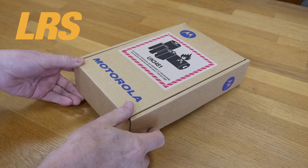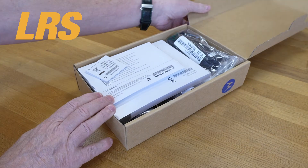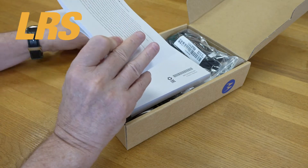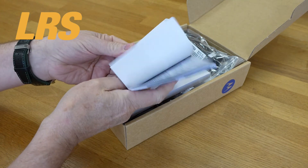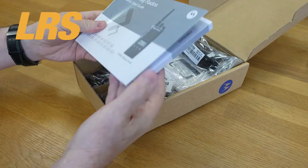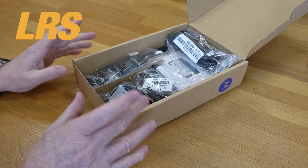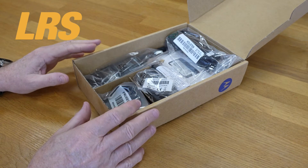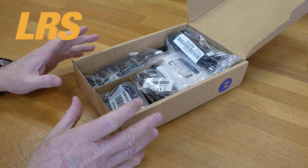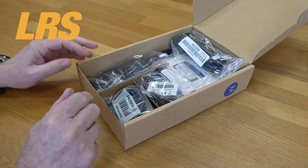This is how the XT460 arrives — very rigid box. First thing you'll see is that you get plenty of manuals, thick manuals, and an even thicker one here. Two-way radio quick start guide. Everything you see here you actually do get with the radio, so you're not going to have to go and buy other things. The radio is complete with its holster and loads of other things, so let's get them out and have a quick look.